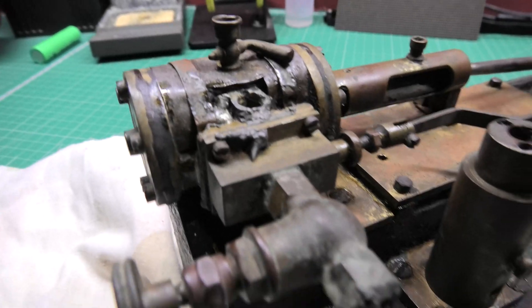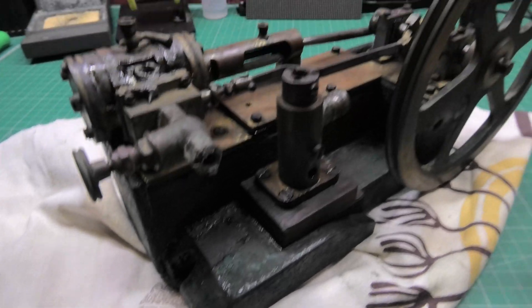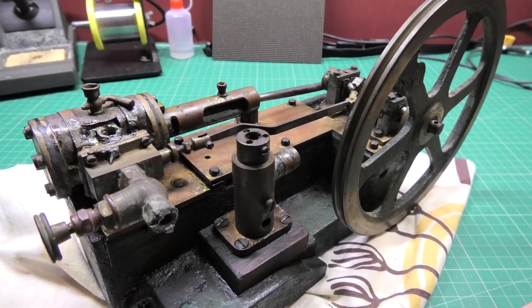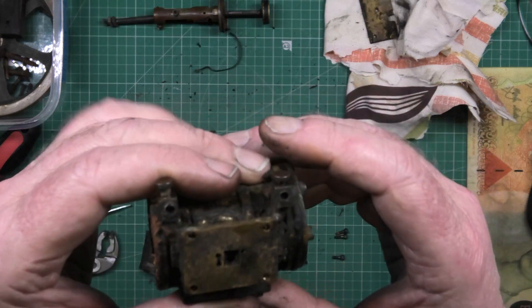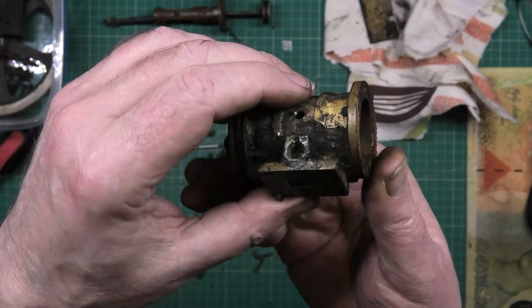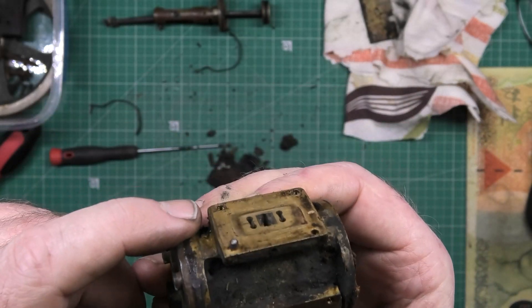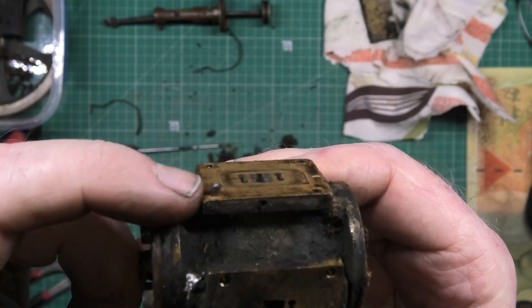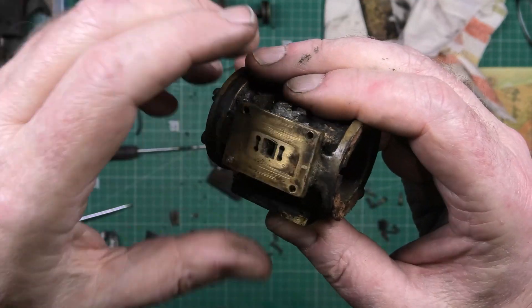You can actually hear it hissing, so it's got some compression in it. I am really looking forward to this because of the state that it was when I got it. Cylinder's off. One of the studs on the valve chamber broke off, which I'm going to try and get out, because there is a bit left — it wasn't even tight, it just went straight off.